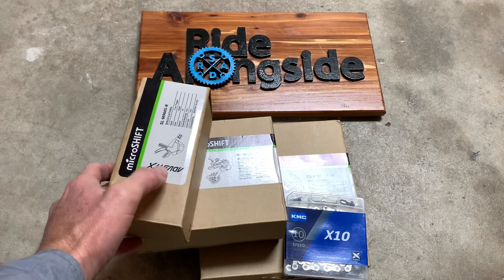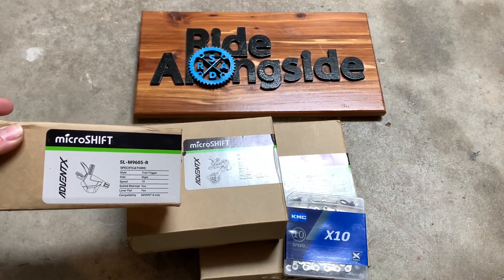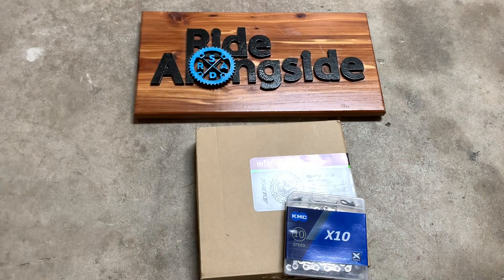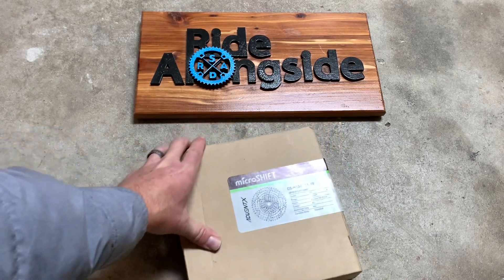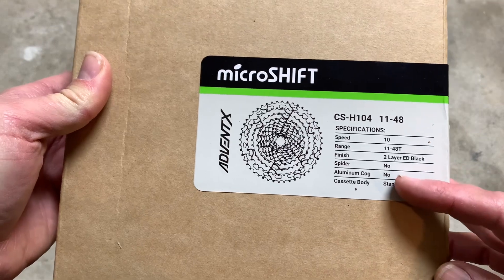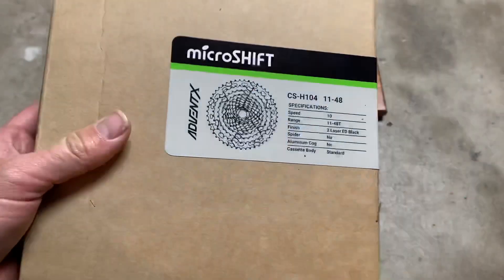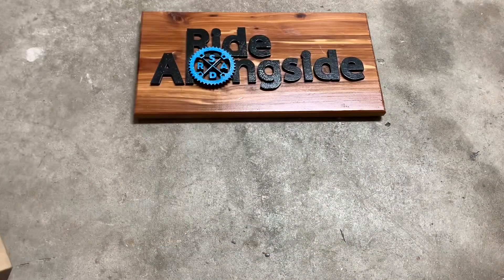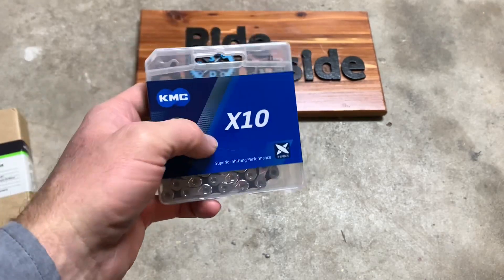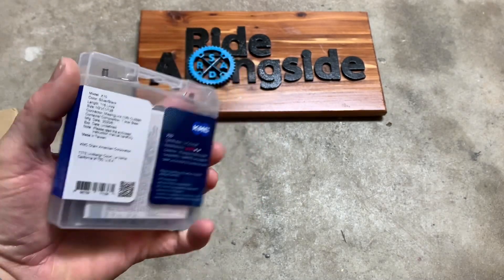This is the MicroShift Advent X system. We've got their shifter here, the rear derailleur, and a cassette as well. The cassette is the hard piece to find at the moment. This one is 11 to 48 — the CS H104. It is 10 speed, 11 to 48. It is not an alloy spider, not aluminum cogs — this is their steel version, and it's heavy, like 600 grams. So this will be my training cassette until I can find the aluminum version. I went with the KMC X10 chain. I love KMC chains — I may end up going to a lighter SL version, but I've run these for many years and they work well. They come with a quick link.